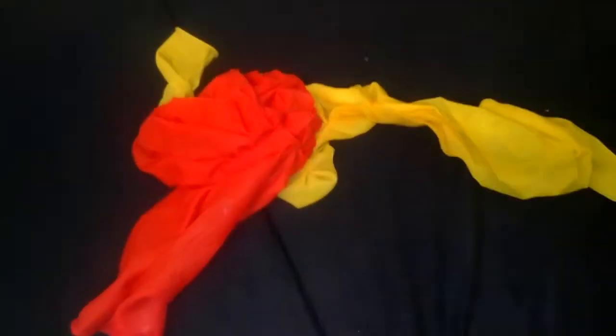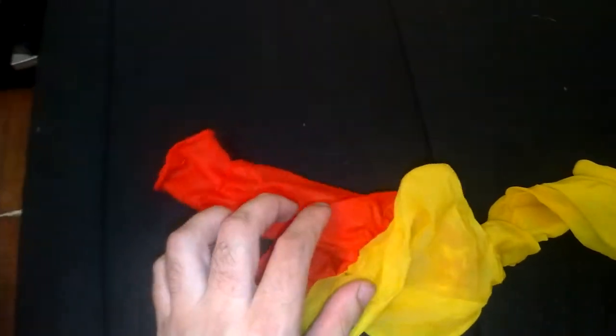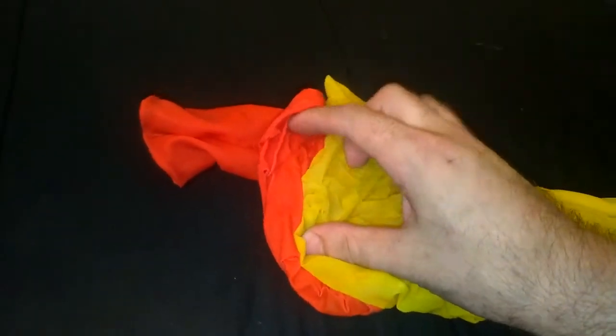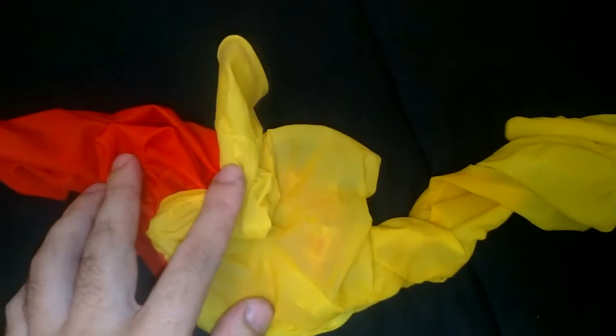That's the aftermath of forgetting to store your balloons properly. It's really, really messed up. I forgot these two inside my luggage when I was traveling, and when I came back, the luggage was inside my car and the temperature outside was like 40 degrees Celsius.